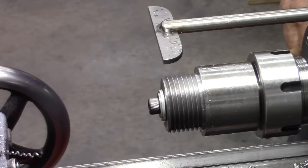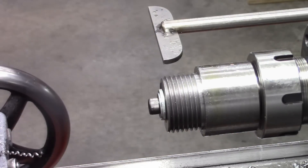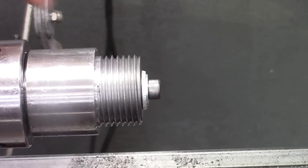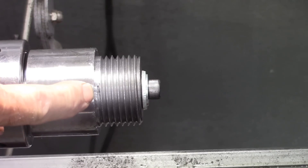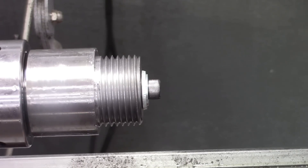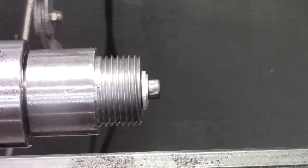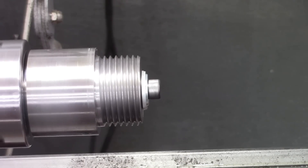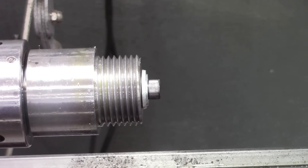Let's see what the end of that thread looks like. Oh, beautiful. That looks really good. There's where the threading tool backed out — it's like a double line there. That's because I was feeding with my compound, but it doesn't hurt the function at all. That's a sweet looking thread.